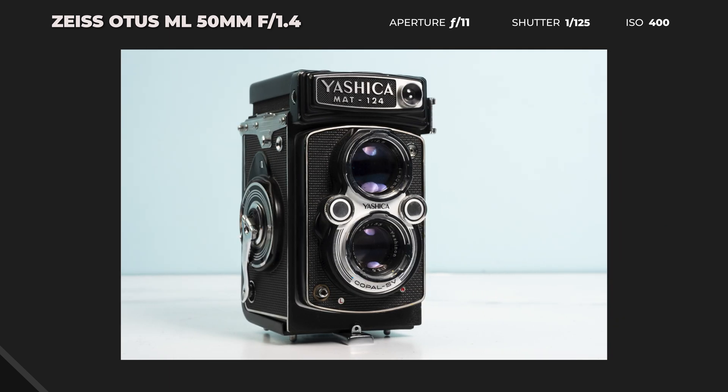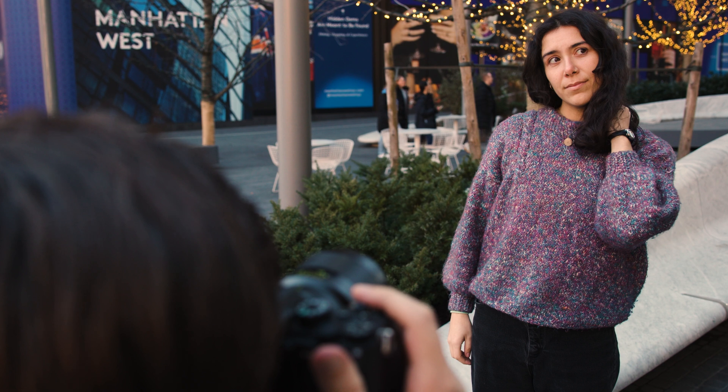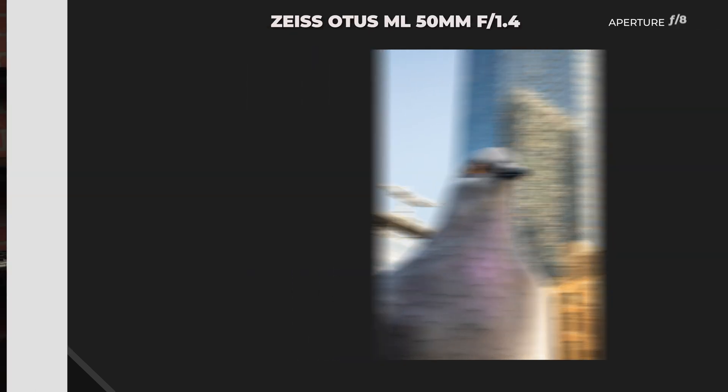For those of you still with me, the Otus ML renders absolutely gorgeous images. It's an apochromatic lens and delivers that classic Zeiss look with minimal aberrations, almost no color fringing, and no distortion or loss in contrast, even when fully opened up to f/1.4.